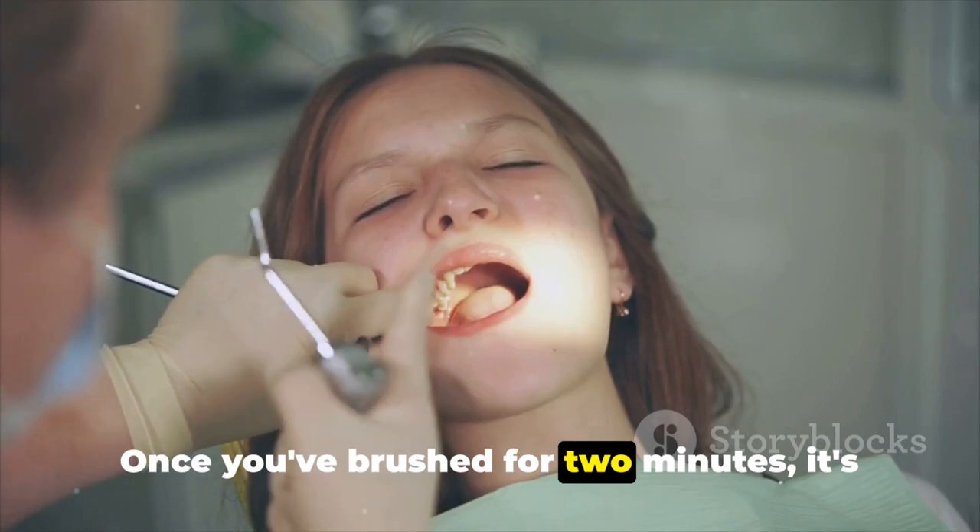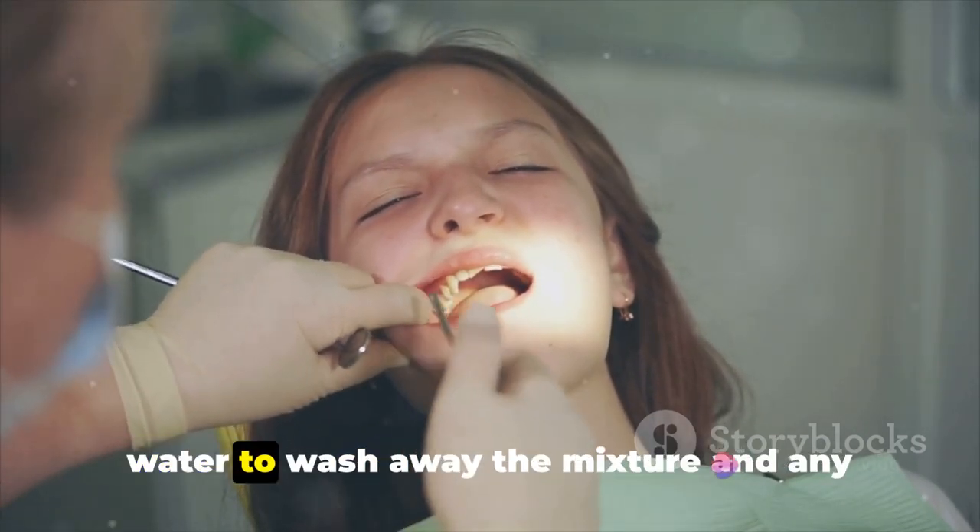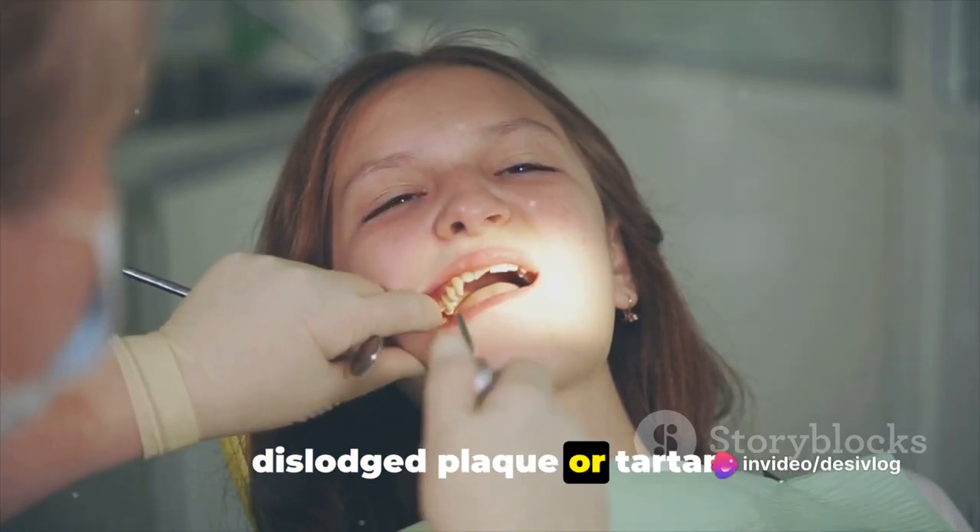Once you've brushed for 2 minutes, it's time for step 4. Rinse your mouth thoroughly with warm water to wash away the mixture and any dislodged plaque or tartar.